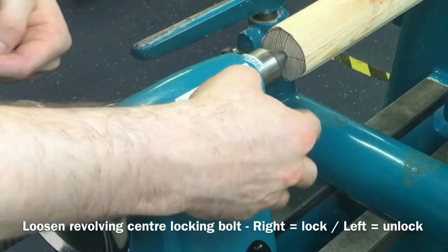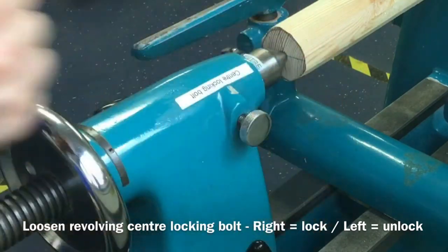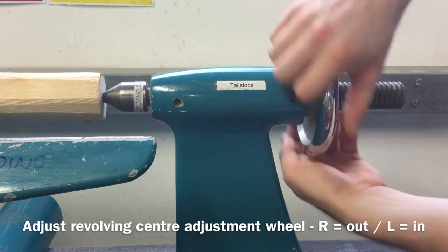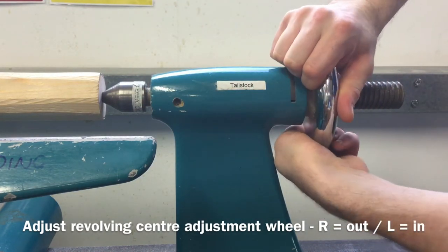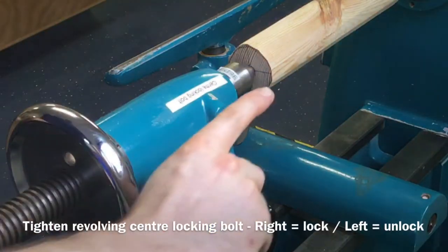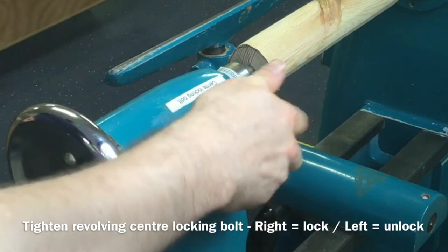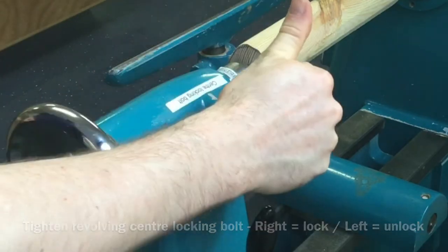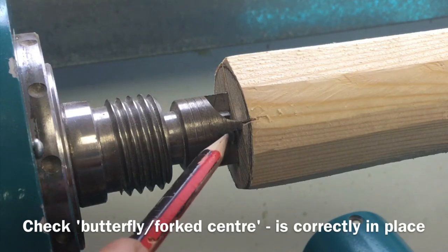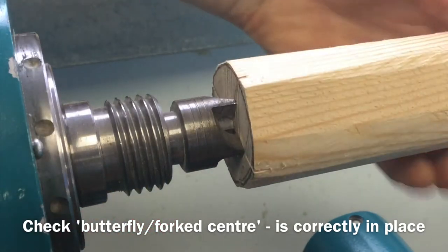Turn the revolving centre locking bolt anti-clockwise or to the right to loosen, then turn the tailstock adjustment wheel clockwise or to the right to push the revolving centre into the material. Now lock the revolving centre in place by re-tightening the revolving centre locking bolt. Check that the revolving centre and forked butterfly centre are completely inserted into either end of the material.